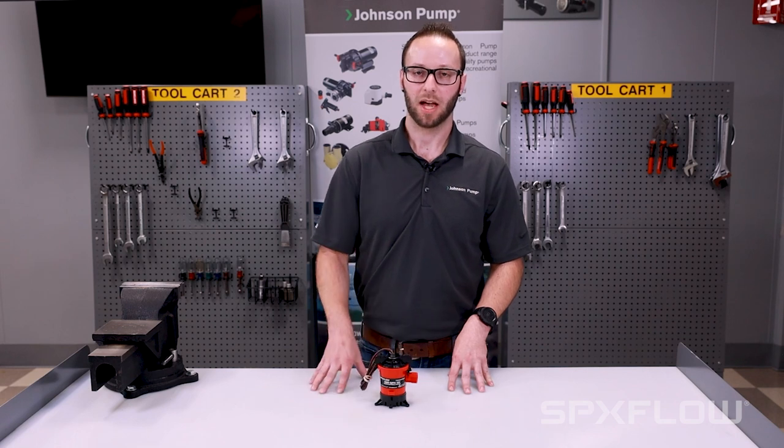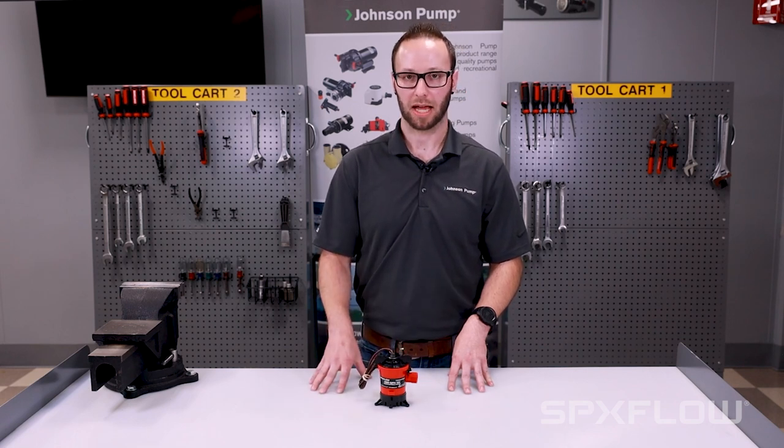Hi, I'm Tim with Johnson Pump. Today we're going to take a look at how easy it is to swap out a motor cartridge on a cartridge bilge pump or livewell aerator.